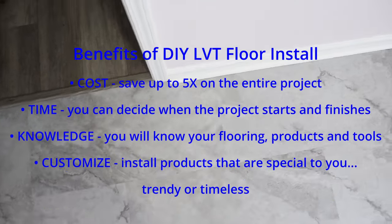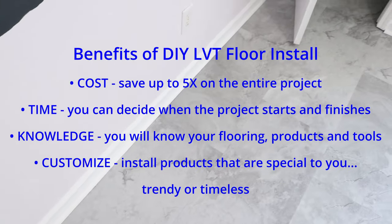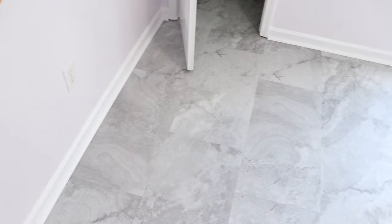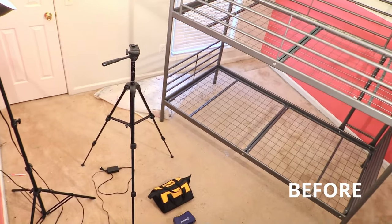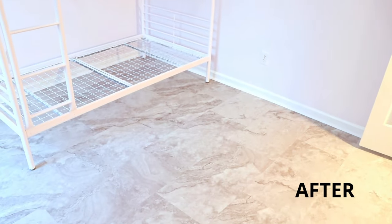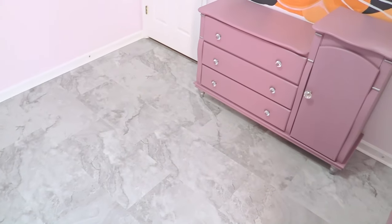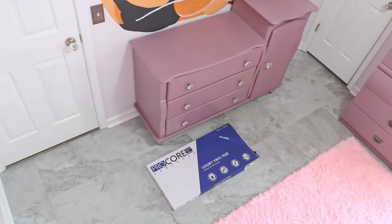This DIY install saved us money, and the marble style of the tile completely transformed our daughter's bedroom. We love that luxury vinyl tile is so easy to clean — it's waterproof, durable, and most of all it looks absolutely beautiful in her new room. Make sure you check out all our DIY videos for this room makeover and we'll see you next time.